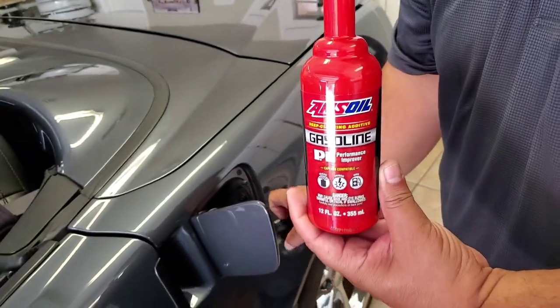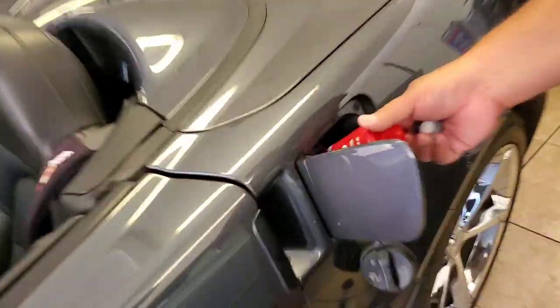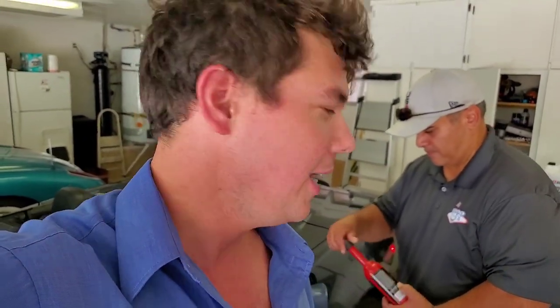Go ahead and put it in, Ed. You just put this in every 4,000 miles. You'll see quite a bit of a gas mileage improvement — this is good for all gasoline motors. You'll definitely notice a big difference in compression when you clean those valves, and you get all the carbon deposits around your combustion chamber out. You'll have less pinging and knocking, especially in this summer heat.